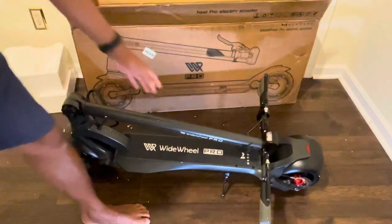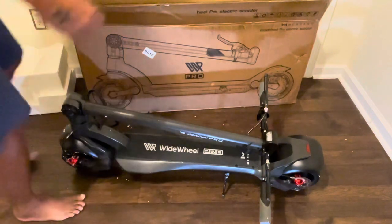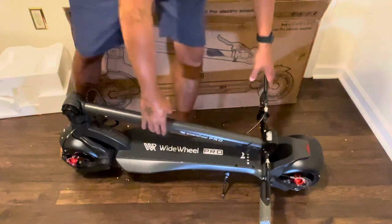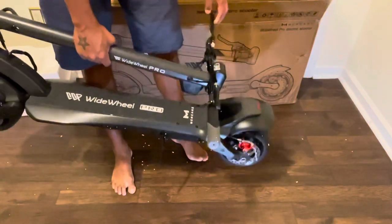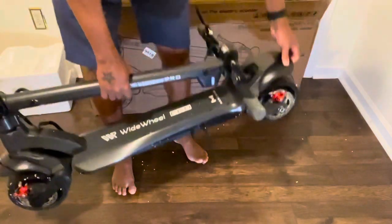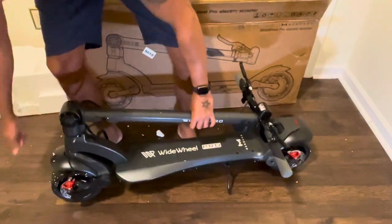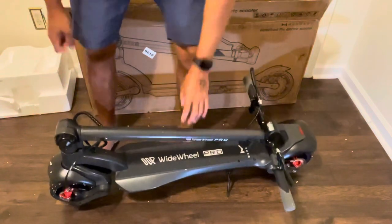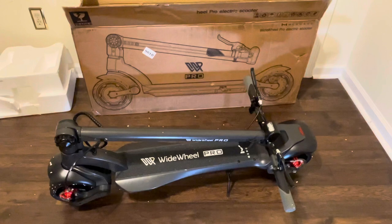I weigh about 185 to almost 200 pounds depending on the day. The weight capacity of this electric scooter is 240 pounds or so, but it can still pull you around just fine. The tires are solid too. I'm gonna go and test this out and let you guys know what I think of this thing.